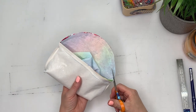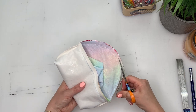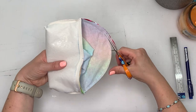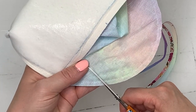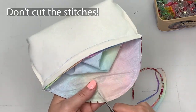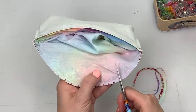Once that's stitched, cut close to the seam allowance all the way around that curve — but don't cut that front piece. Also snip tiny little triangles around the curve. This is going to make it lie a lot flatter and nicer when we come to do the topstitching.